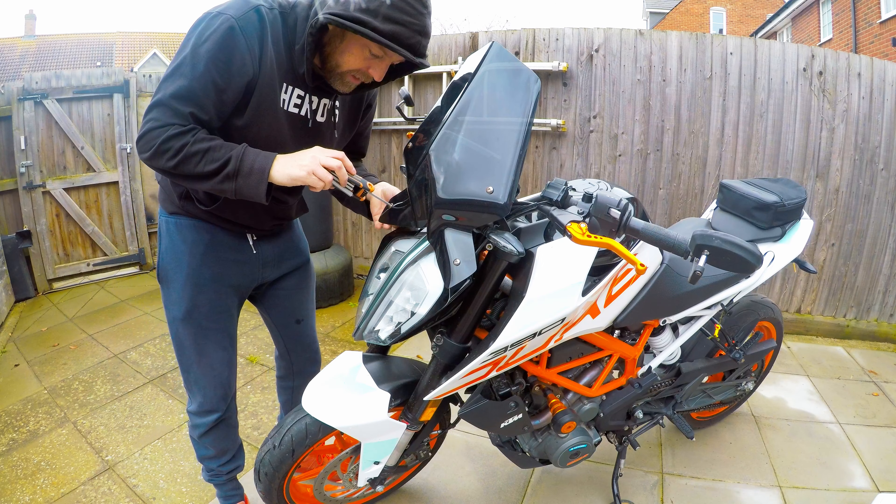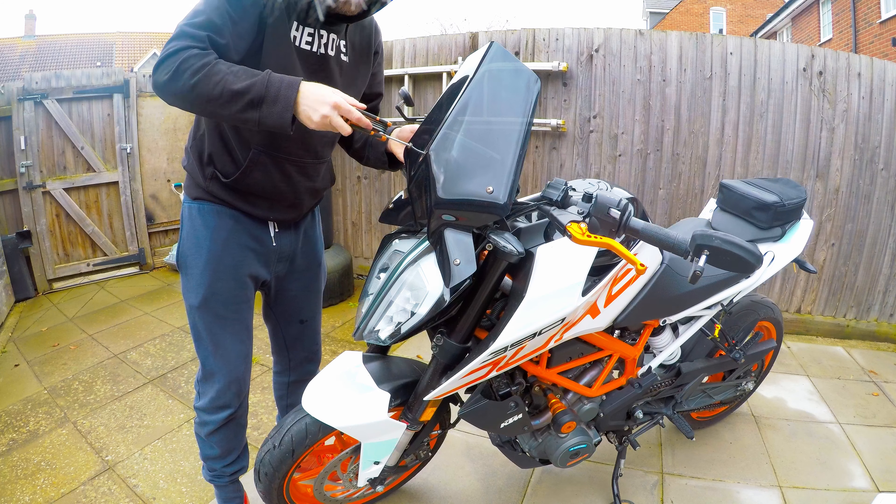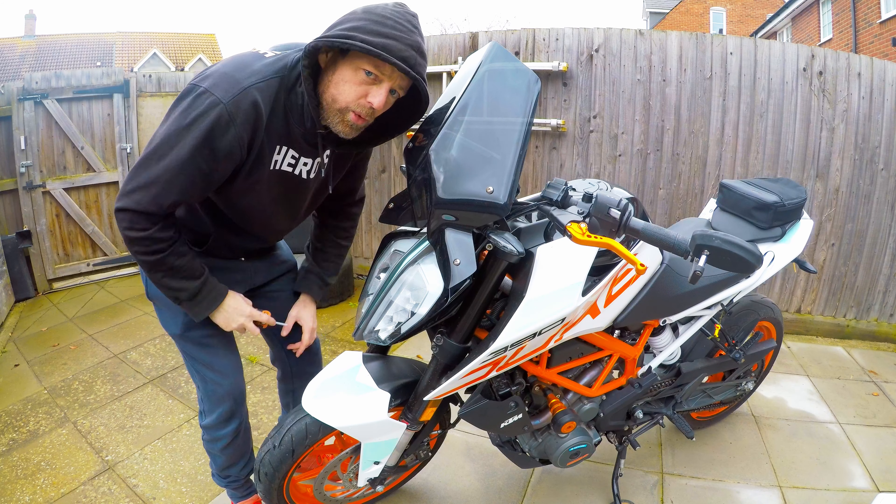Now I do firmly believe that in pictures these are seriously ugly — seriously ugly. But from this angle, standing this close to it, I don't think it's too bad.